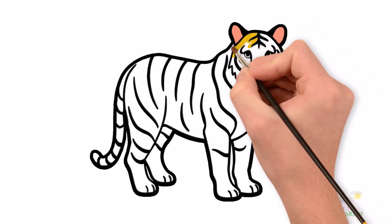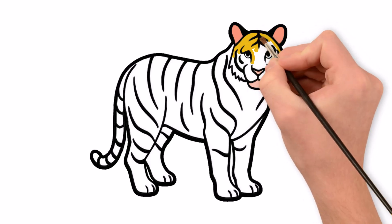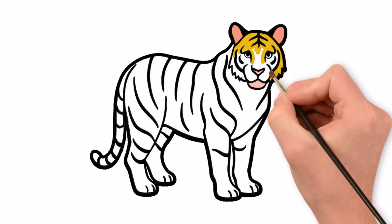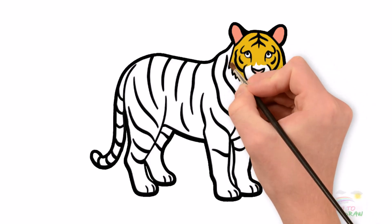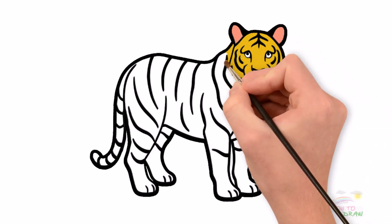The tiger's face combines majesty and ferocity, exuding strength, confidence, and power. I love drawing and painting so much. Please try to draw with me. Draw slowly and carefully — no need to rush, no need to be perfect, as long as you have fun.